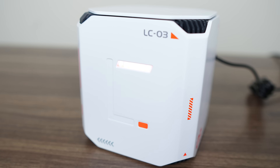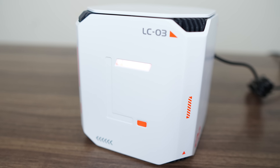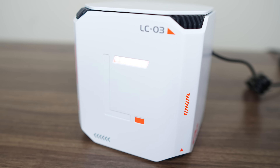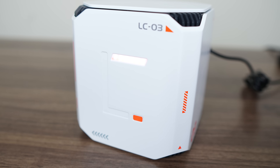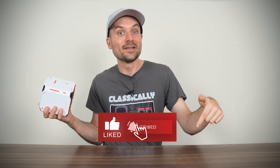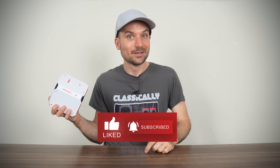How long will something like this be supported and maintained? I guess we'll just have to wait and see. Oh, and I forgot to mention it's got a three-year warranty included with the price, which is nice. Overall, the LCO3 is an interesting product that's not really for newbies, but probably not for the advanced user either — it falls somewhere in between. If you like what you see, check out the link in the video description. Thanks for watching. Cheers!